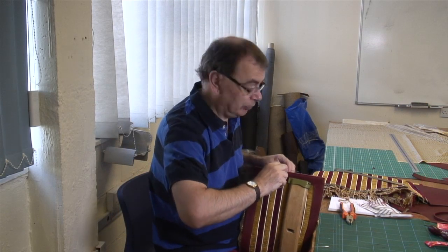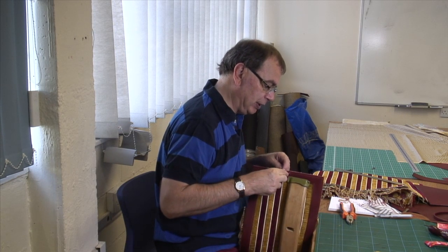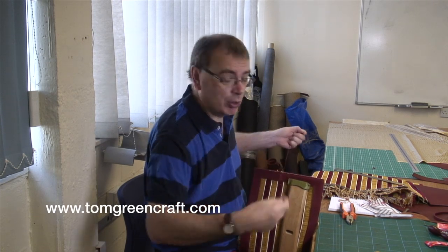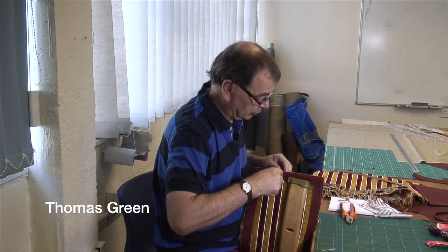Now hopefully you enjoy this video. If you do, have a look at the rest of my channel - you'll see there's lots of other videos to look at on all sorts of subjects. You can also sign up for my blog at tomgreencraft.com, or you can join me on Facebook at Thomas Green.